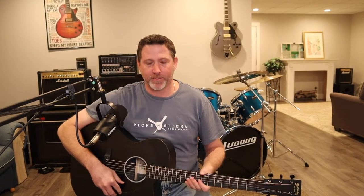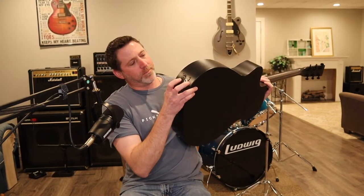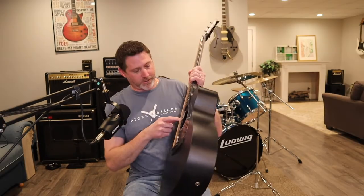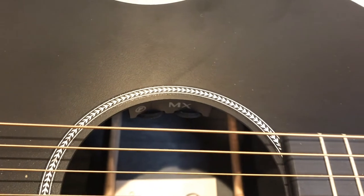It's got a tone knob that goes from flat all the way to scooped, and it's got a volume knob — pretty basic. It's got the battery and the jack. The tone control and volume control are down here in the sound hole.